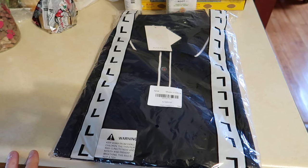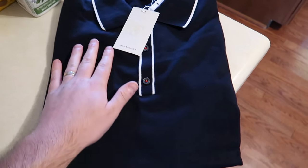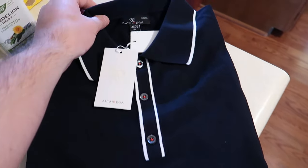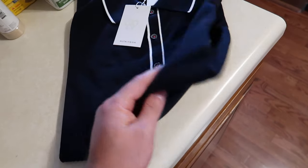Hey guys, today we are reviewing a t-shirt, so let's get to testing it out. Right away we can feel the material — it feels nice and soft. Let's go ahead and try it on. Hey guys, so this is how it looks and feels.